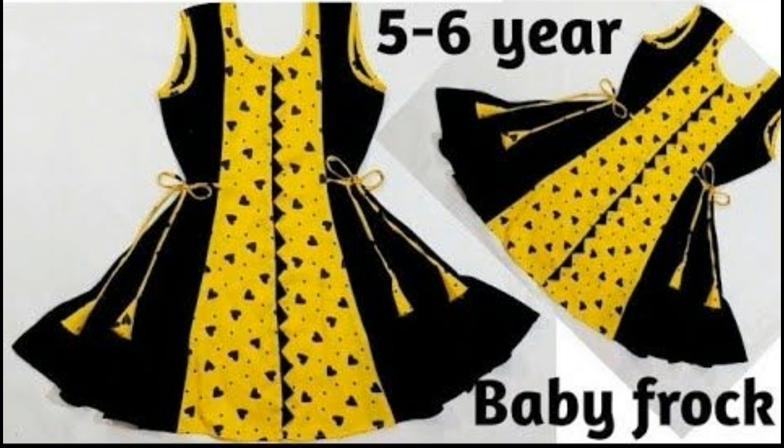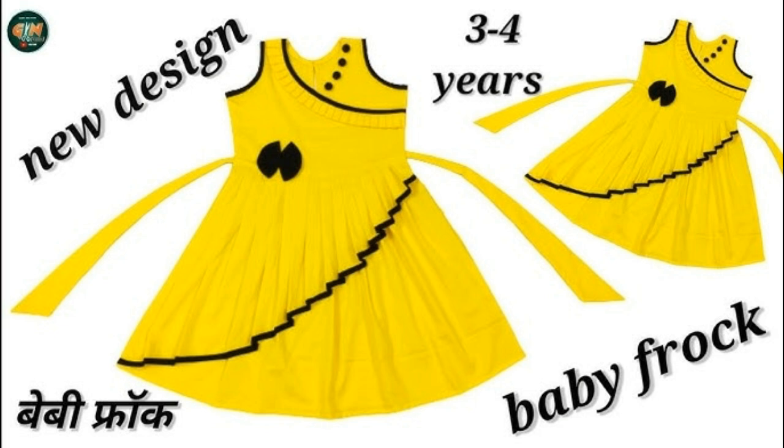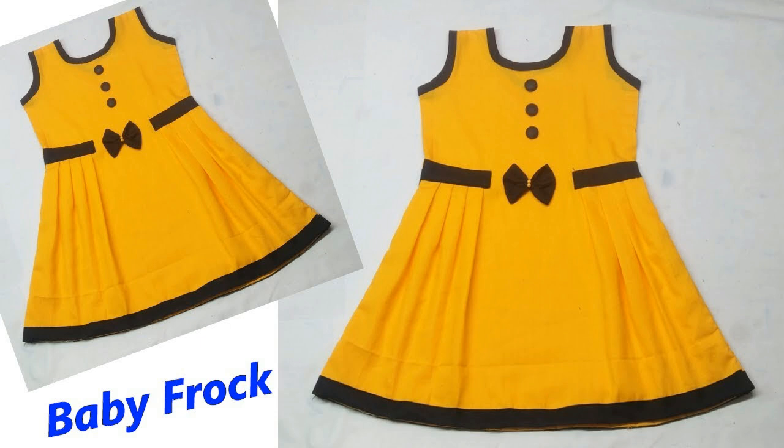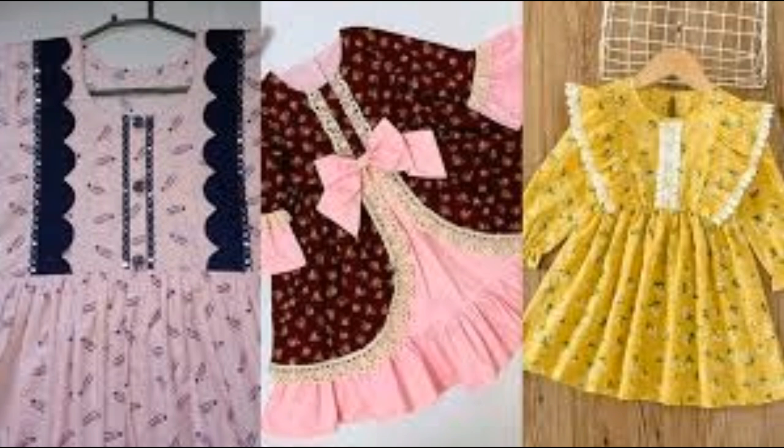The front design is called can-can, which is also used in bridal dresses. Look at the tie detail, the fin, the side plates, baby tie, sleeve lace, and the cutwork detailing on the frock.